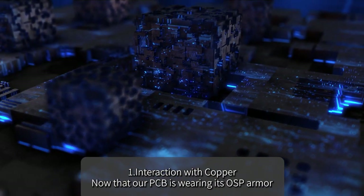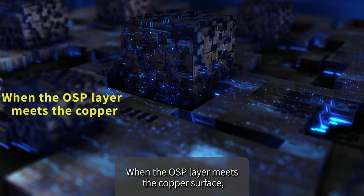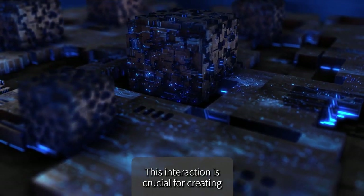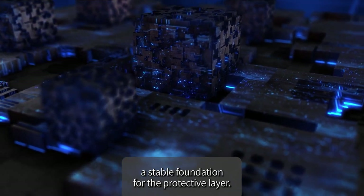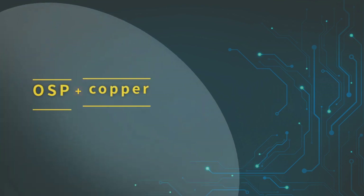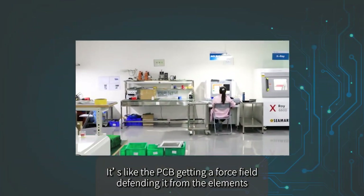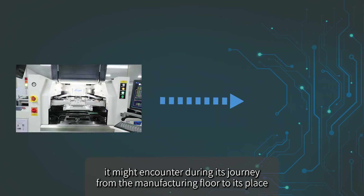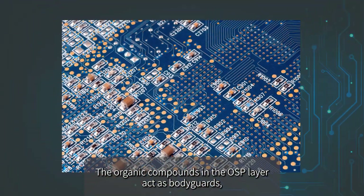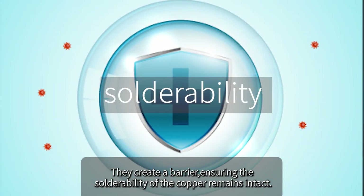Now that our PCB is wearing its OSP armor, let's talk about the reaction mechanism. When the OSP layer meets the copper surface, it forms a bond — like a trusty handshake between old friends — creating a stable foundation for the protective layer. With the copper engaged, the magic happens: the formation of a protective layer that acts as a shield against oxidation and other environmental threats. The organic compounds in the OSP layer act as bodyguards, preventing the copper from tarnishing or corroding, ensuring solderability remains intact.